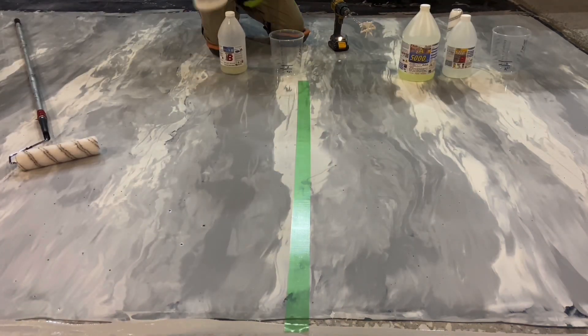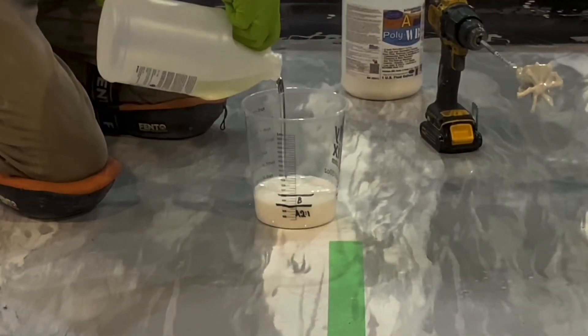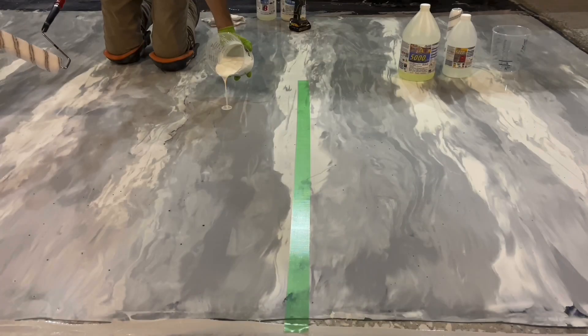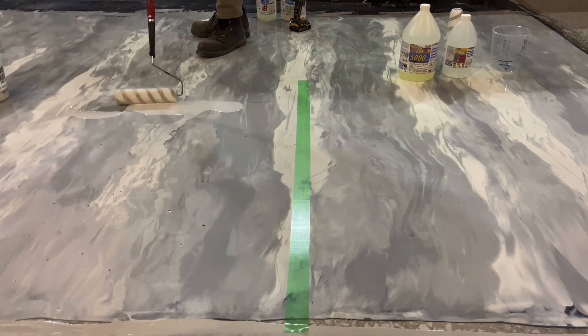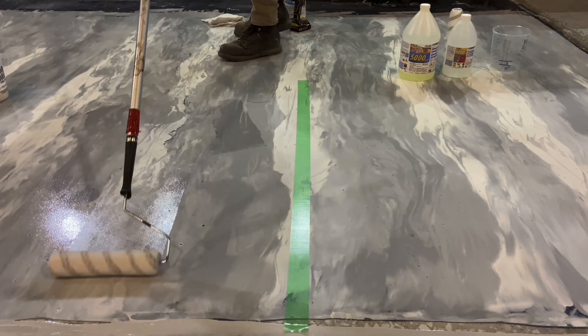The first product used is a two-component water-based urethane. Its specified finish will be a semi-gloss. It's a dip and roll product, but here, because of the smaller space, it's poured and rolled.